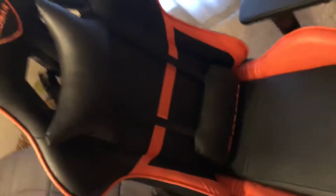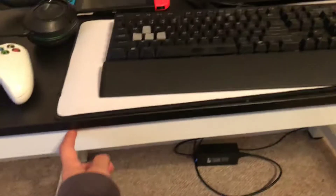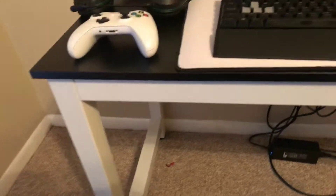This is the Cougar Armor gaming chair. It's really good and I really recommend it because I've been using it for like two years now and it is very comfy. This is a desk that I got off eBay for 20 bucks, so it's very affordable.